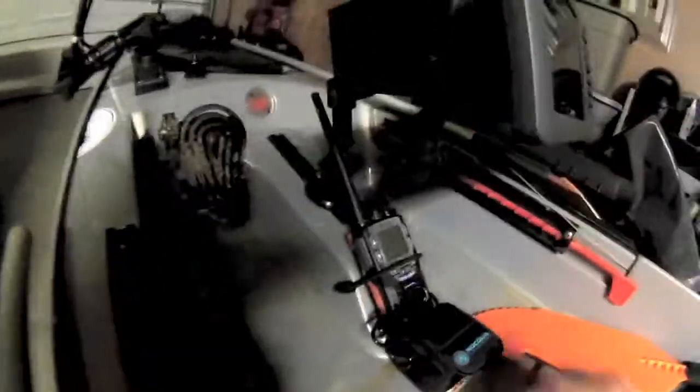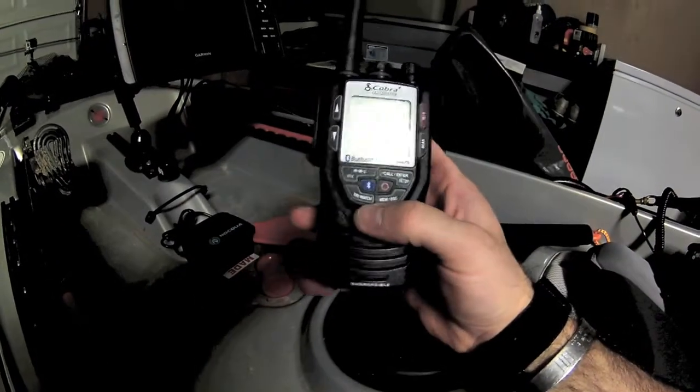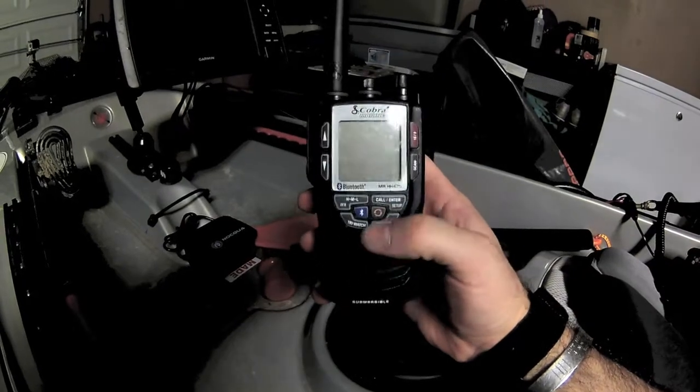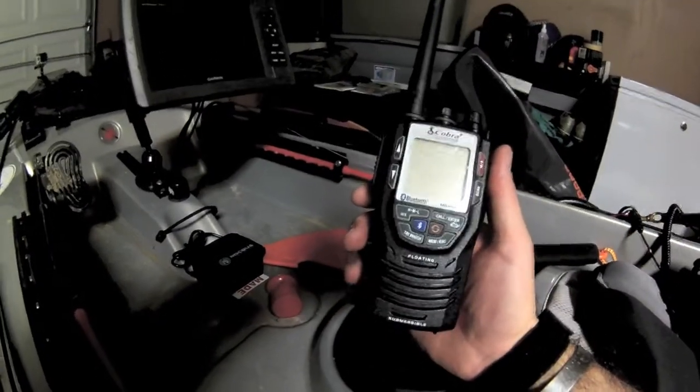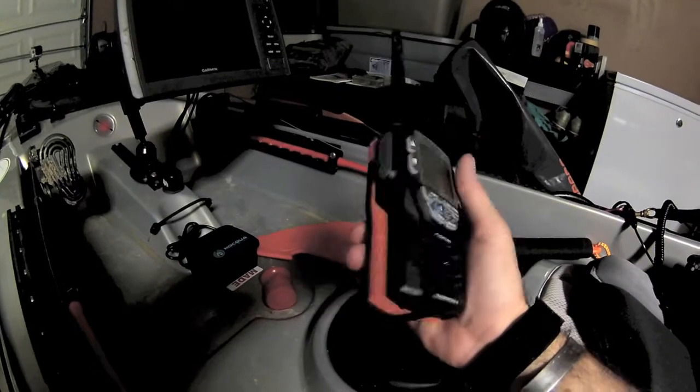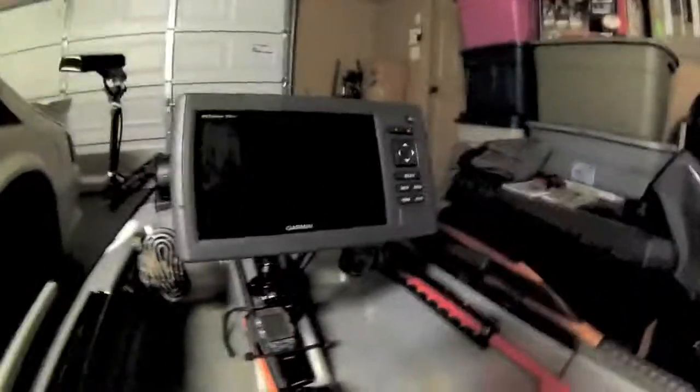I always carry a marine VHF radio — this is the Cobra model with Bluetooth, so I can answer calls on the water. It has channels 16 and 9 for emergency Coast Guard calls, and the weather alert feature kicks on automatically if there's a severe weather warning on the water.